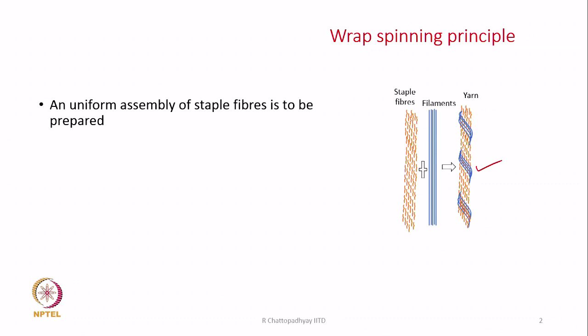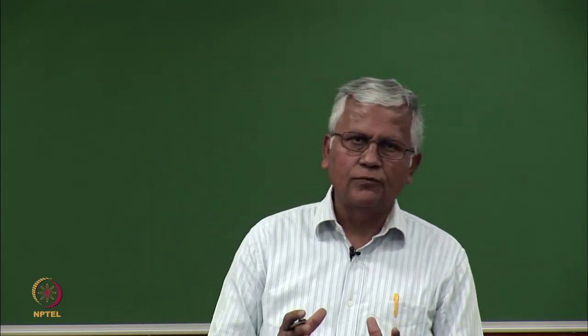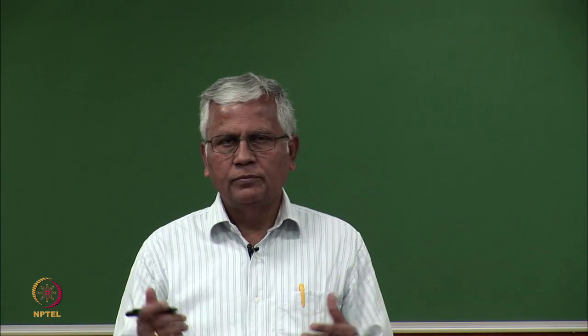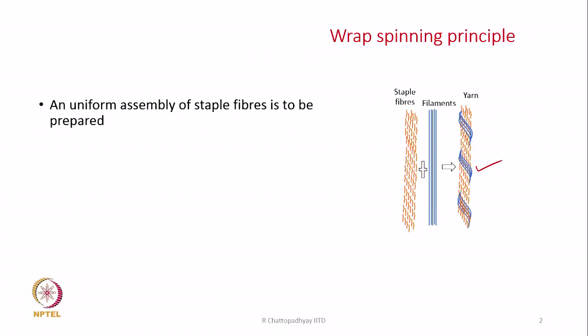We have to have a uniform assembly of staple fibers that we have to prepare. We know how to prepare an assembly of fibers. Right after carding, we produce a sliver. A sliver is basically an array of staple fibers. And then we want to improve the parallelization of the fibers — to make them more straight and parallel — and hence we have drafting operations on a draw frame to improve this array, making it uniform with straight and parallel fibers. Such an array is a prerequisite.